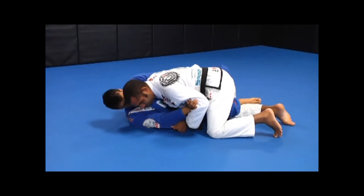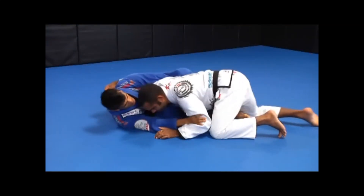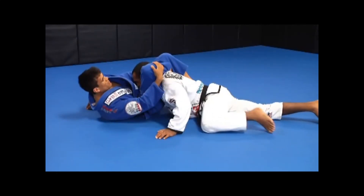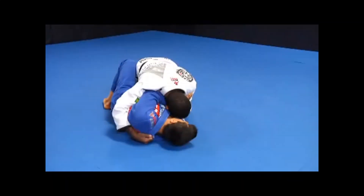Overhook to triangle variation. As your partner or opponent gets used to you, he will inevitably defend by pressuring into your omoplata or straight arm lock attempt. That is when you go for this triangle choke.